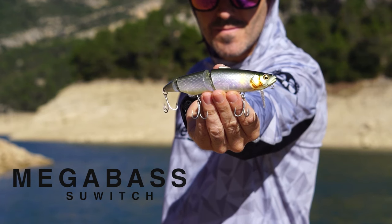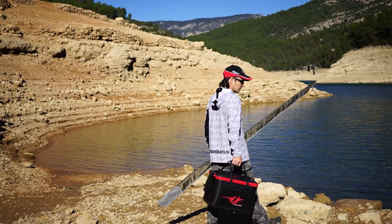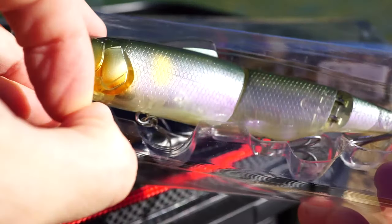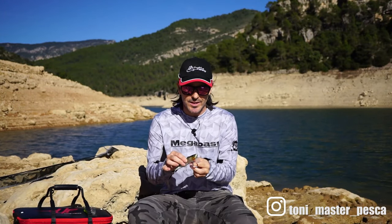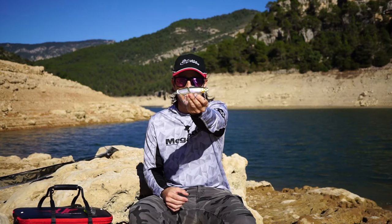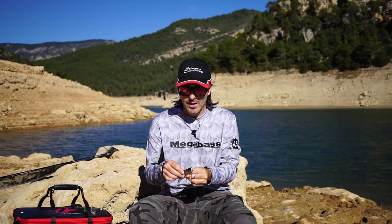Let's get started. En este vídeo quiero presentar un señuelo especial porque es uno de mis favoritos tanto para pesca en agua dulce como en el mar. Se trata del Switch de Megabass, un swing bite. Dentro del mundo del swing bite y la gran variedad de modelos que hay en catálogo, este es un wake bite. ¿Y qué es un wake bite? Pues es un swing bite articulado con pala.